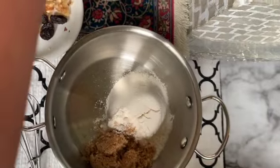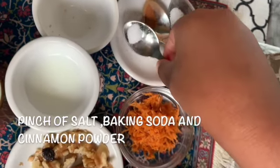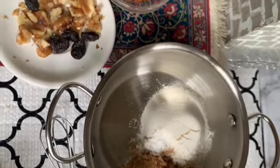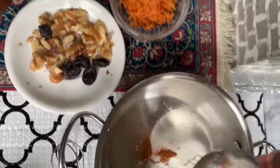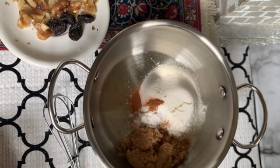And then we add the baking soda. You can use baking soda in any of your cakes. Some cinnamon. And our last and final, some salt.